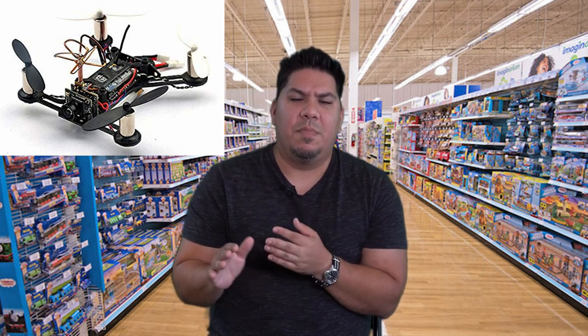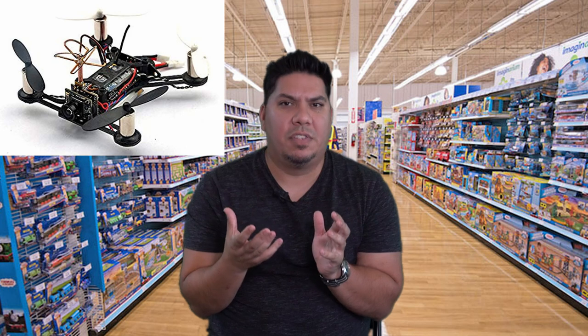Almost everything on the market today is exceptionally good — even last place on this list is so good that three years ago we would have killed for something like this. I remember flying little brushed QX95 varieties, something so small you could fly anywhere, but dreaming of something that could do a power maneuver. These new ones can do pretty much any move you can do on your five-inch, in the palm of your hand, for around $120–130 or less.